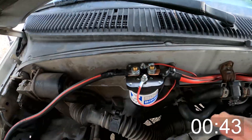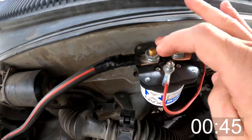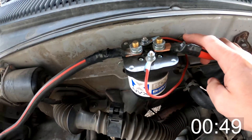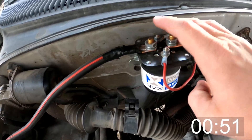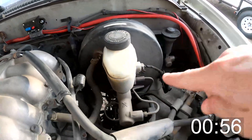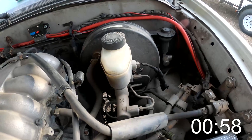The isolator is controlled by these two leads right here. One is a chassis ground, and then the other one is going to go inside the engine bay, which I ran right back down through there. Let me show you where that goes.